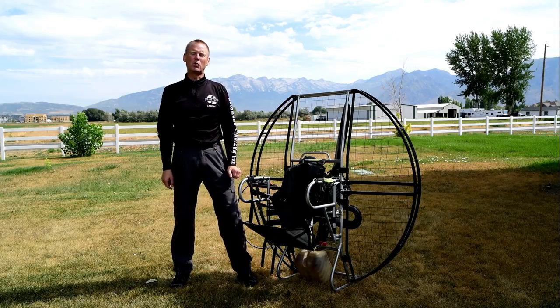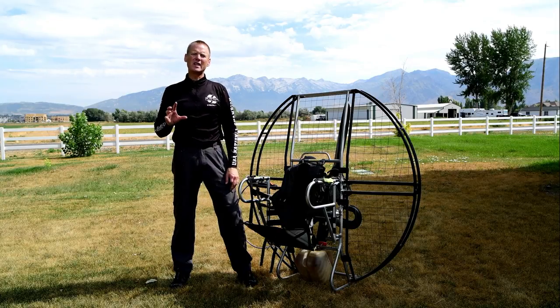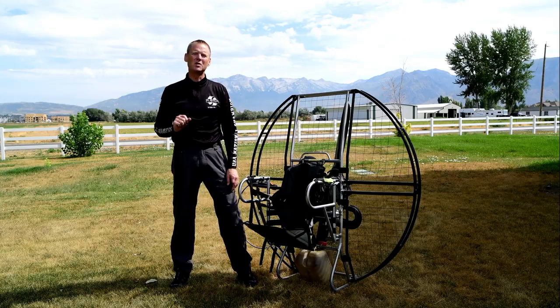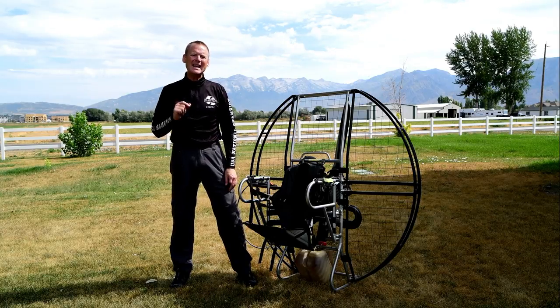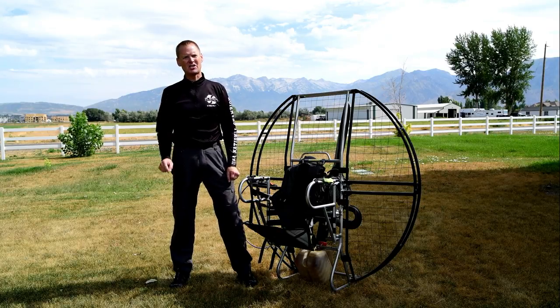There's another video on YouTube where you see a guy going into water on another unit. And this is one of the guys who was very, very lucky to live, because most don't. But you can watch the video and it took him over a minute to finally get out of the harness and get up to the surface.